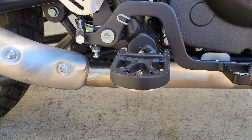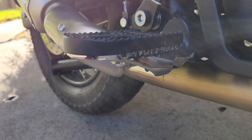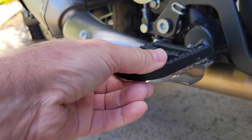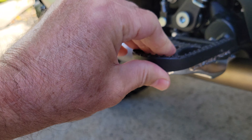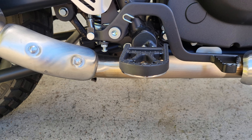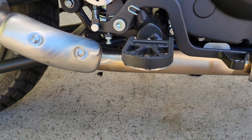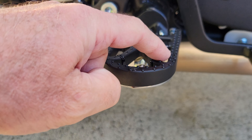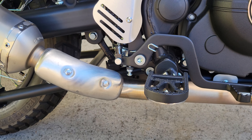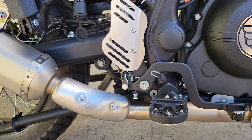These are probably my favorite mods — these are the Pivots Mark 4 foot pegs. They're super sweet: they pivot front and back, and they also pivot up. This is their latest version, the Mark 4, which is extra wide. I got the gripper rubber pads for the tops, held in by little zip ties. That makes it super comfortable — when you're riding standing up, it's a nice platform to stand on.